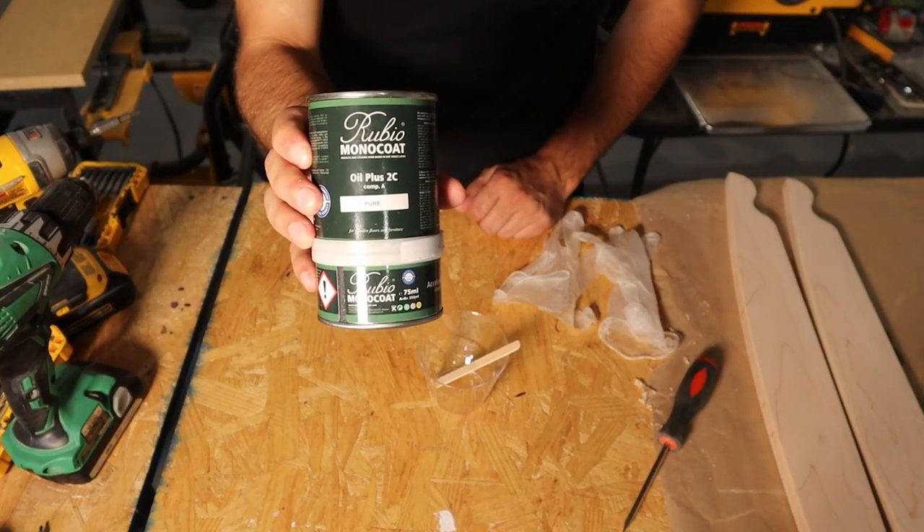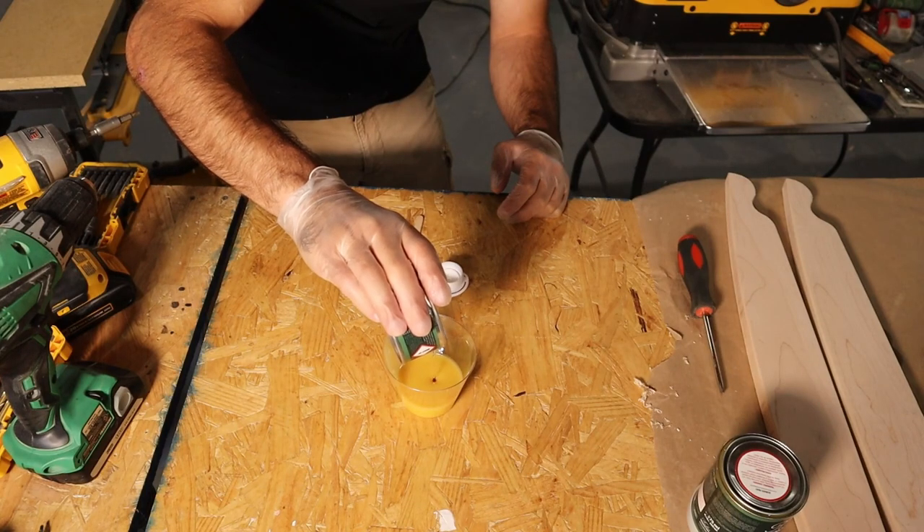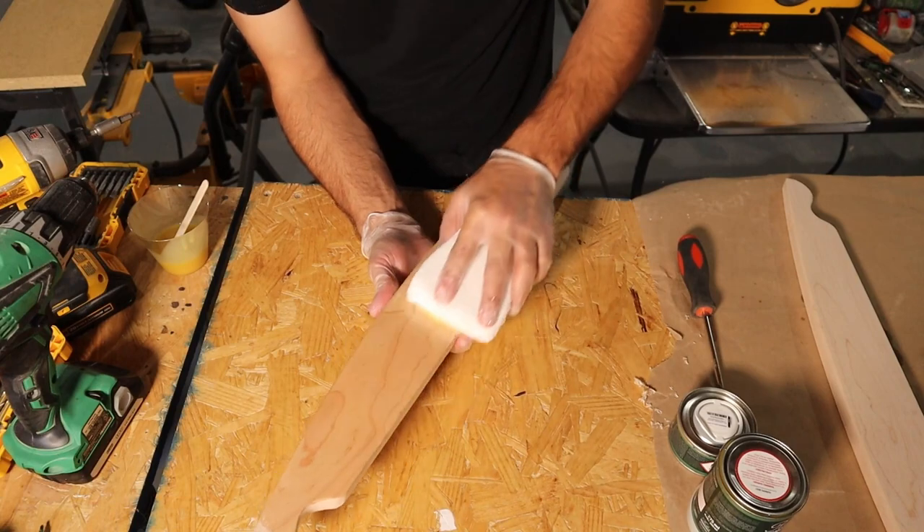The finish I'm using is Rubio Monocoat, and this is actually my first time using this kind of finish. I found that spreading it out with a gloved hand seemed to work pretty well before finishing with an applicator pad.